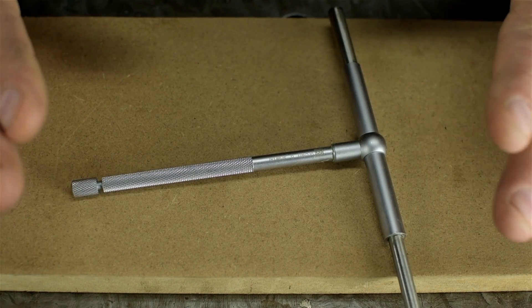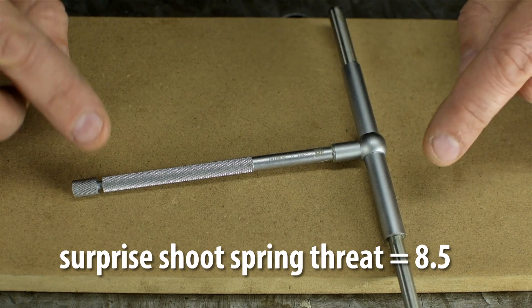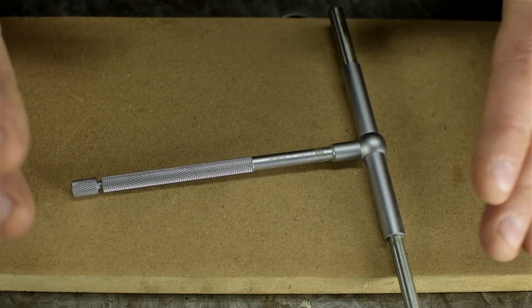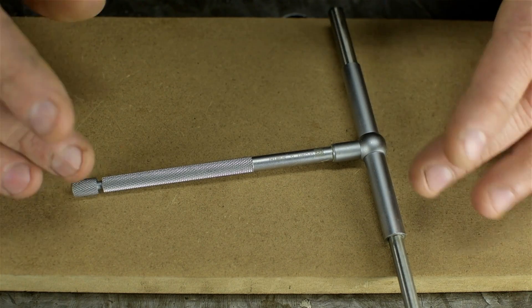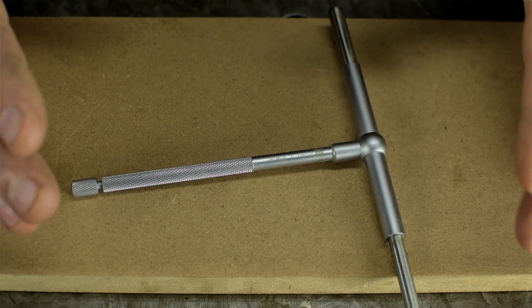Before we tear into this, a couple of things to be aware of: spring shooting threat here is extremely high. Parts are spring-loaded in like six different directions. Make sure your workspace is clean — sweep your floor, because you're going to be looking for a small spring sooner or later. Second, I don't know what any of these parts are called, so if it sounds like I'm making something up, I probably am.